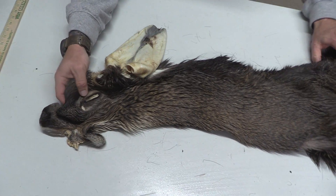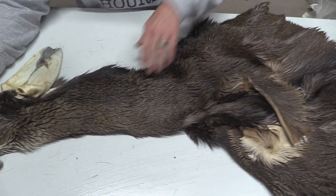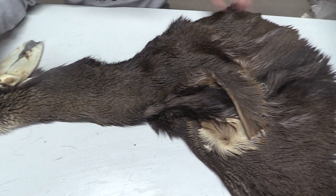This one's going to be a later season cape — really, really thick, with long hair.